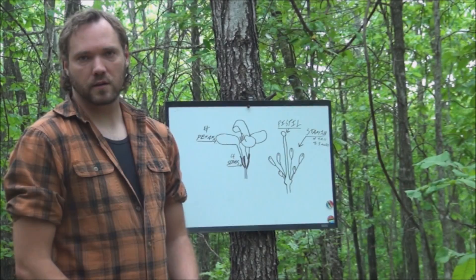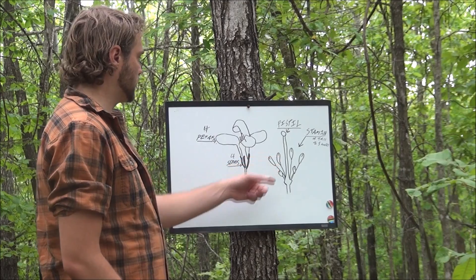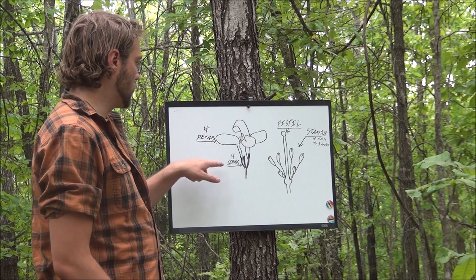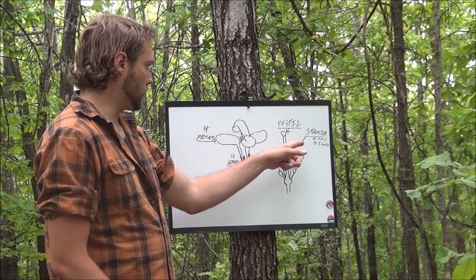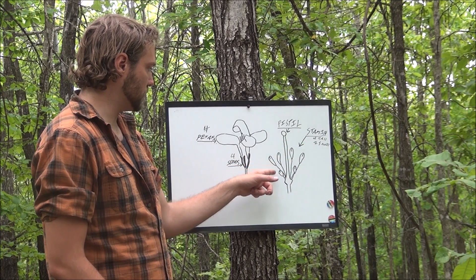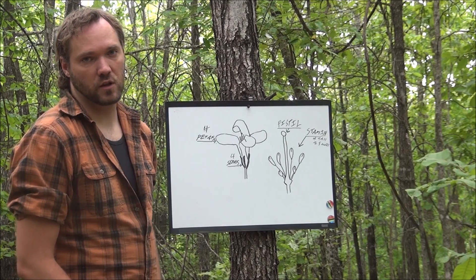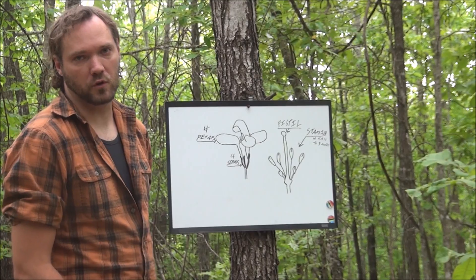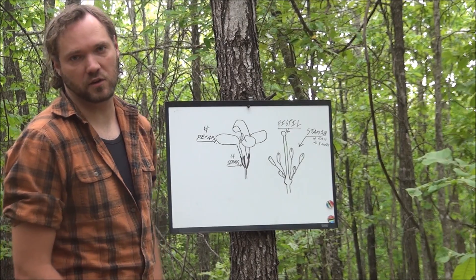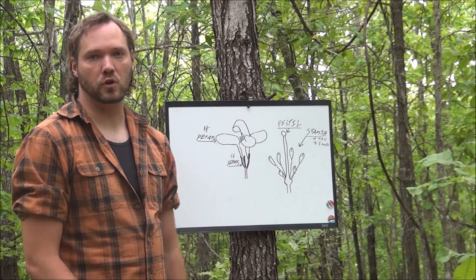Alright guys, pretty simple family to identify. Remember, as long as you know these key characteristics — it's got four petals, four sepals, four tall stamen and two short stamen, the tall ones and the two little ones — as long as it has those characteristics, you'll be alright. Just make 100% certain that it's a member of the correct family no matter what family of plants you're trying to identify. As long as it has that, then you're good to go.